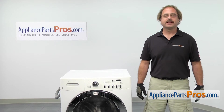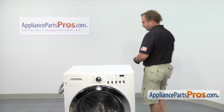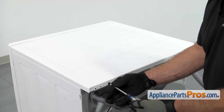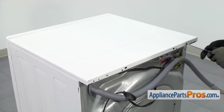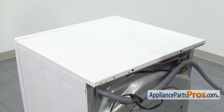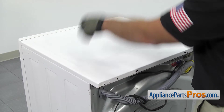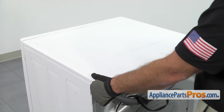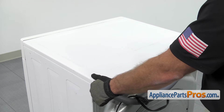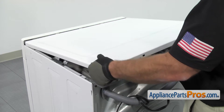In order to get to the part, we have to take the top of the washer off. We're going to go around back and use our Phillips screwdriver to take the screws out. Once you have the screws out, we can lift the top off. First, we have to pull it back about a half an inch or so so the front lip comes out from underneath the control panel. Once you have it released, you can lift it off and set it aside.